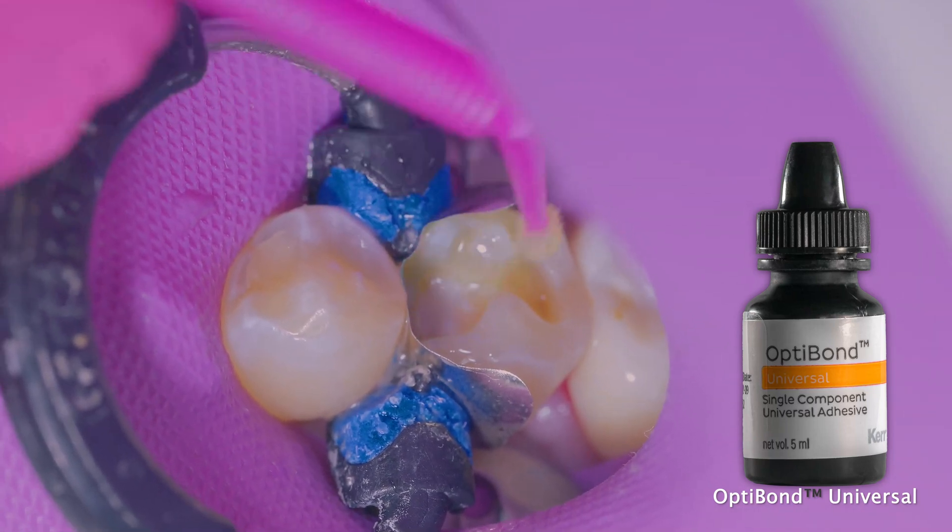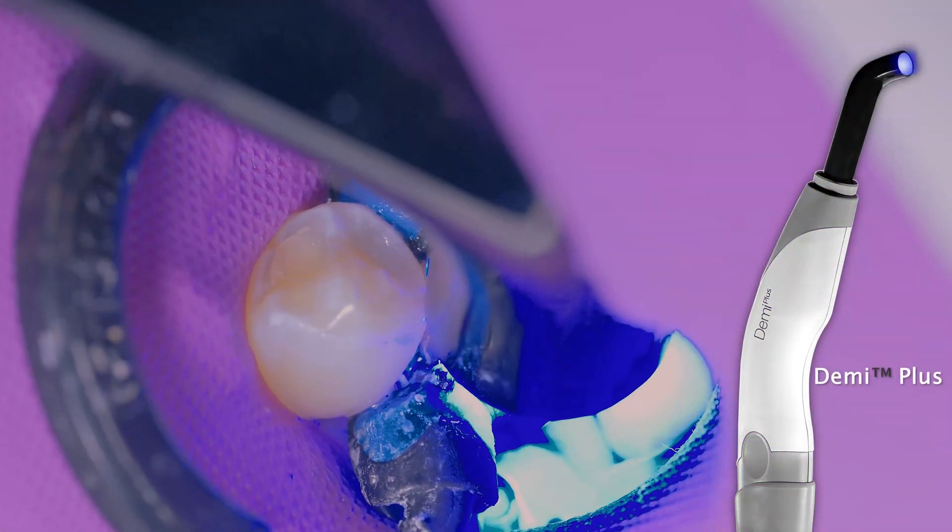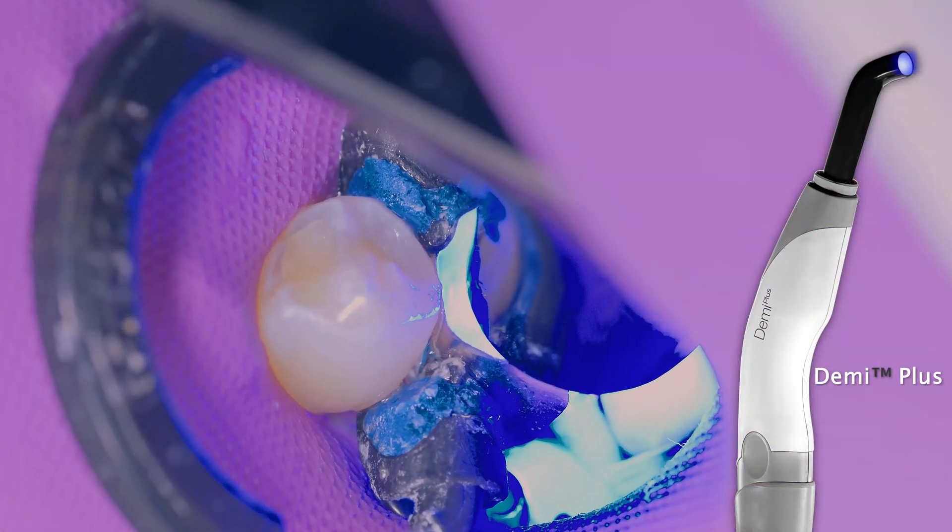I'm applying just one coat and scrubbing for 20 seconds on both the enamel and dentin surfaces, air drying it and following it with a light cure.